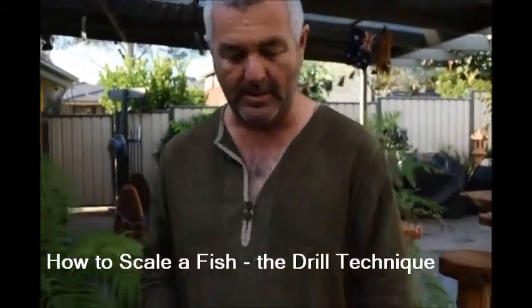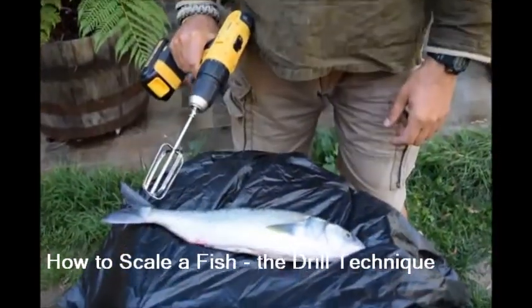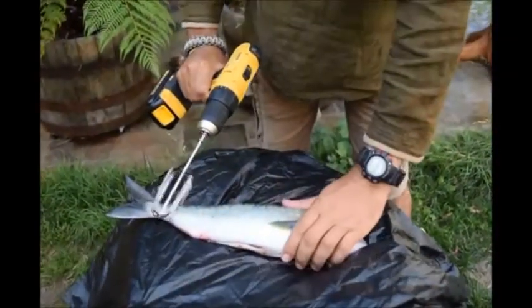Down here we've got one that's been caught just this weekend by a member of the Hyman Habitat team. So, how to scale a fish.